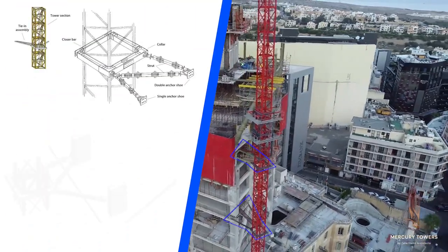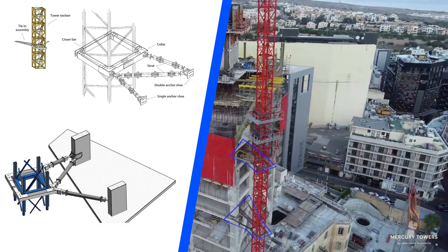To execute this structure, two tower cranes were used. These tower cranes are connected to the structural columns to avoid their structures from buckling and failure.